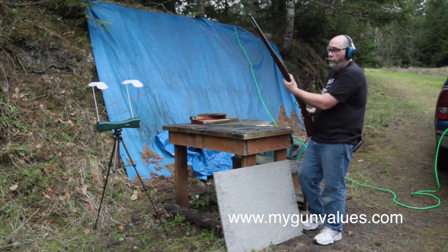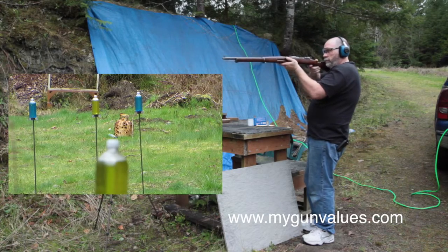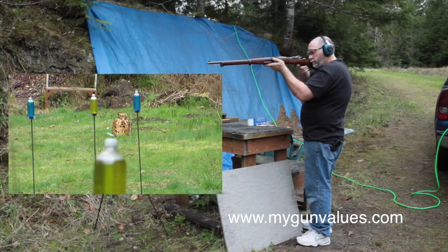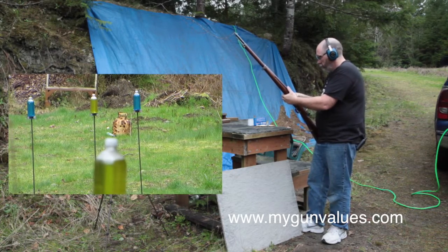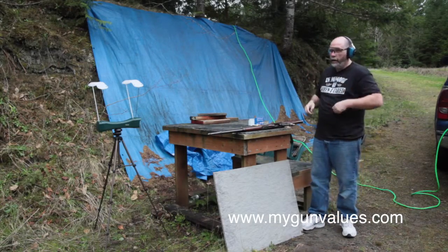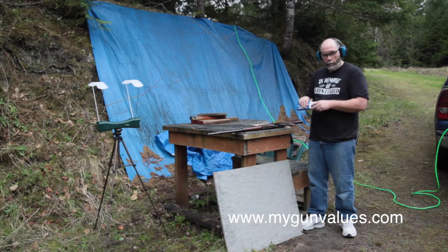So just to embarrass myself a little bit more, I'm going to load it back up and try again. I'm going to have to spend some time at the bench with this one, folks. All right, we'll get you back into the loading room. We'll give you the history of the rifle and what to look for on these. Thank you for watching, and we'll be back with you shortly.